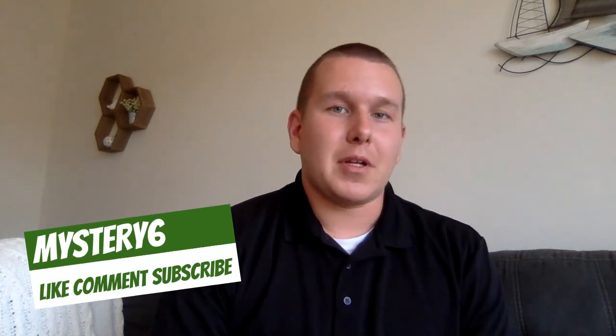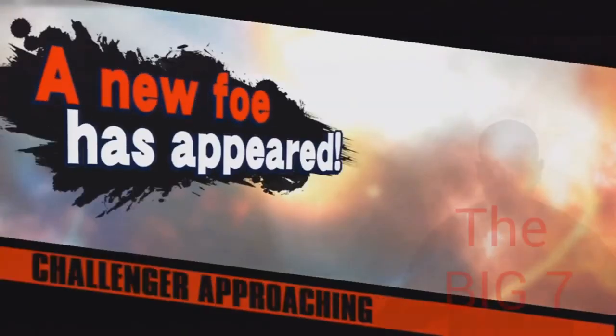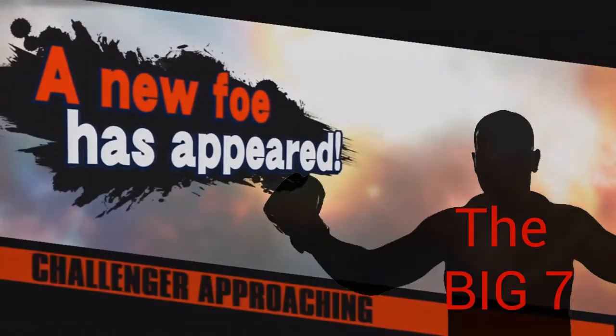I hope this video was helpful as you push harder towards standard algorithm and learning how to do it like a pro. Just a reminder to go check out my YouTube channel, Mystery 6 — go like, comment, and subscribe. We love you guys, we miss you, and we'll see you later! Bye! The standard algorithm was the champion this time, but will it have enough to beat the big seven? Find out next time.